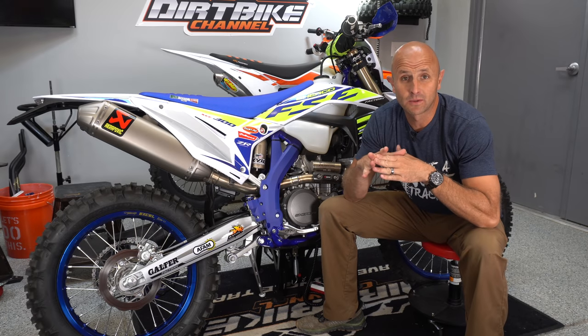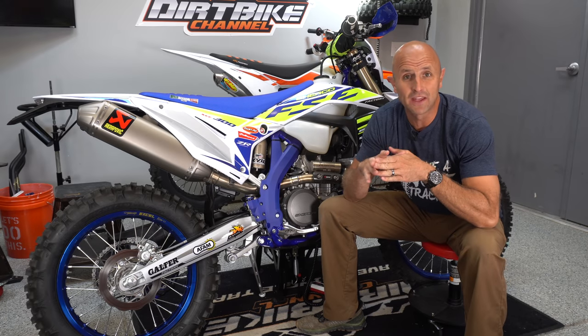Hey everybody, thanks for tuning in to Dirt Bike Channel. I'm your host Kyle Brotherson. Today we're going to weigh the 2020 Sherco 300 SEF Factory.